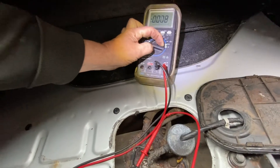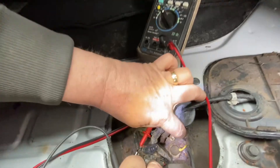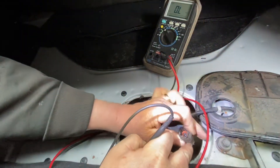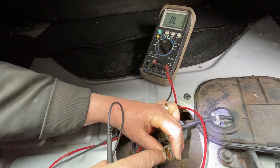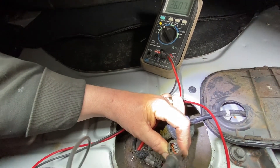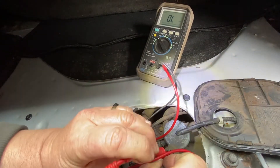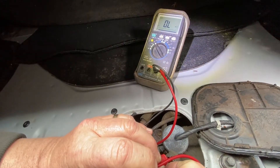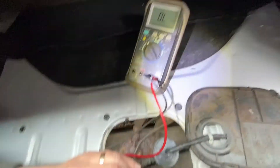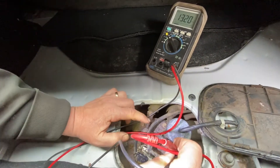Now you check this — you put this on resistance. Assuming that the wire here was not broken and it was connected, you would put on the plug side of the sensor itself — put the ohmmeter on each plug, one there and one there. And you see how it says open — there's nothing there — you would know that the sensor's bad, and the whole fuel pump has to be replaced.